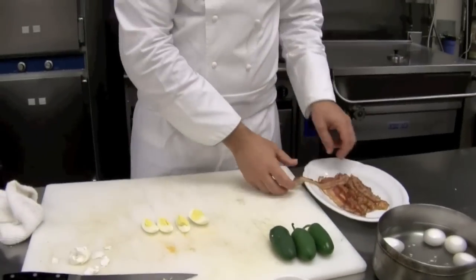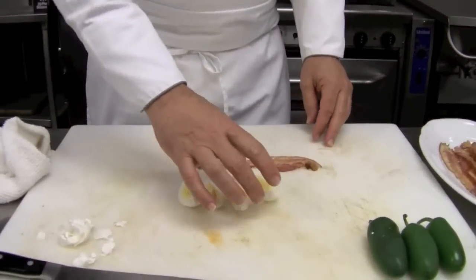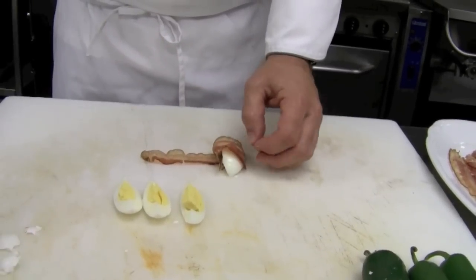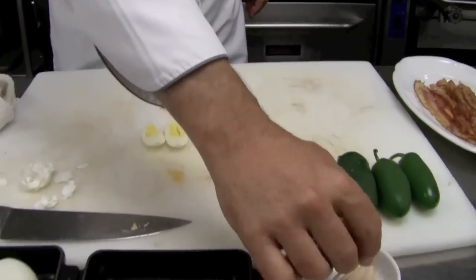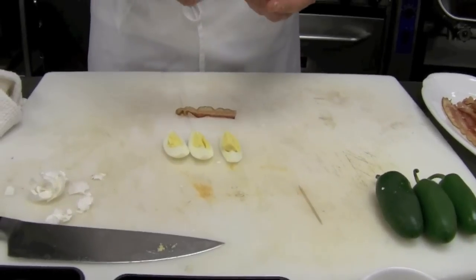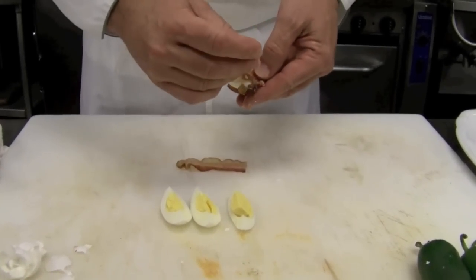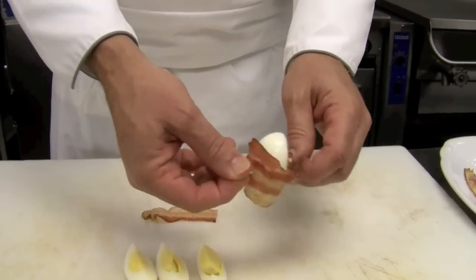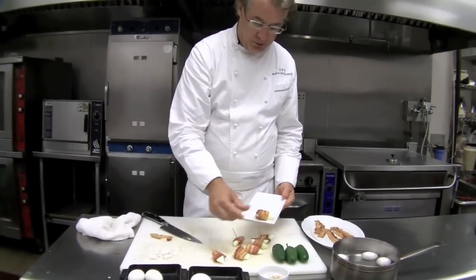Then we're going to wrap them. This is bacon that we lightly cooked to give it a little head start. Just roll the egg quarter in the bacon until you get enough around it, then use a toothpick — always a great kitchen tool — just to secure the bacon and egg in place. It's a little skewered egg. You can wrap them all up ahead of time, and then we'll take them up to the wood grill.